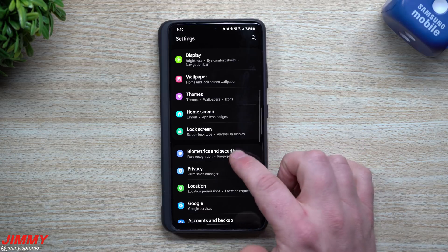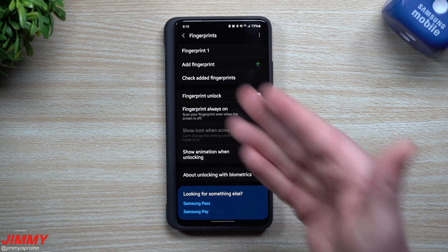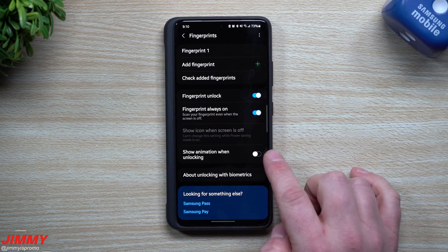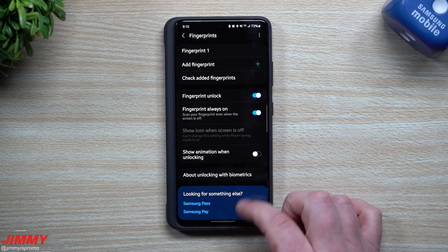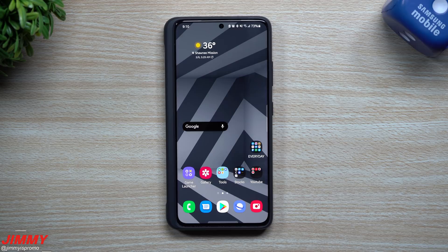Let's go right back inside of Settings, Biometrics and Security, Fingerprints — type in the code one more time. I just wanted to make sure that even though I had it deselected and reset up, that 'Show animation' was turned off. So there's that fingerprint sitting right there. This is the third method — the main thing I wanted to show you guys in today's video.